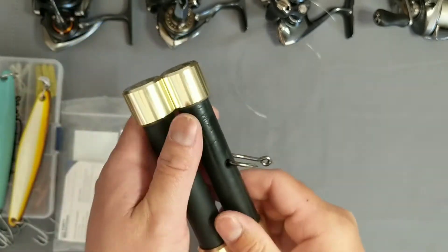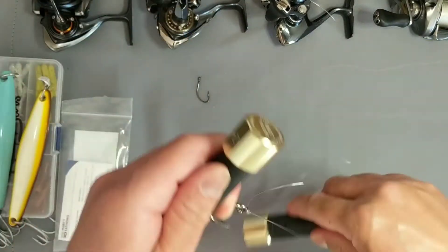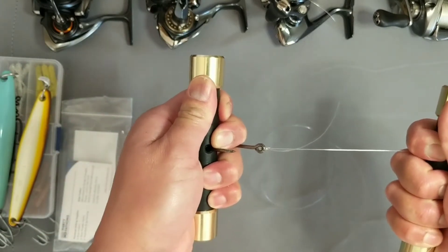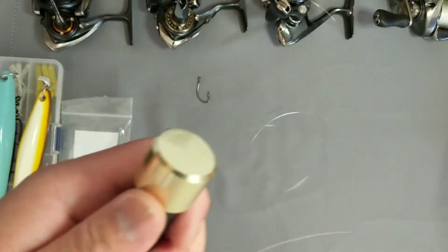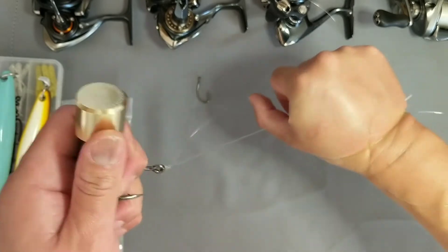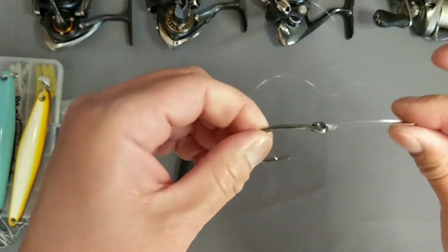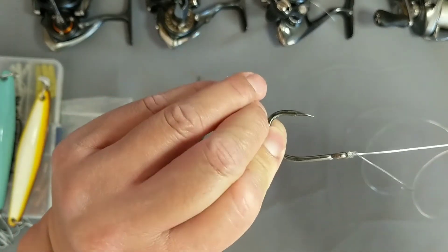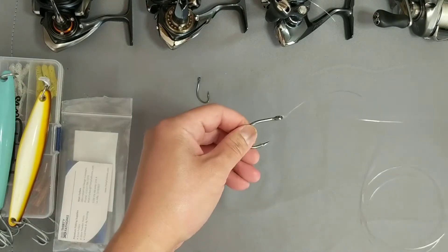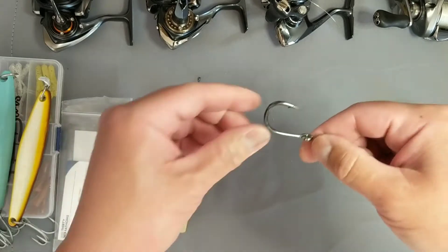Boom! Now you don't have to tighten it with your bare hands — grab this, the other side, wrap it around a few times and cinch it down. Look at that. What I used to do is use my bare hands — I'd always get cuts — but look at that, great knot. And of course clip the tag end and boom, you're set.